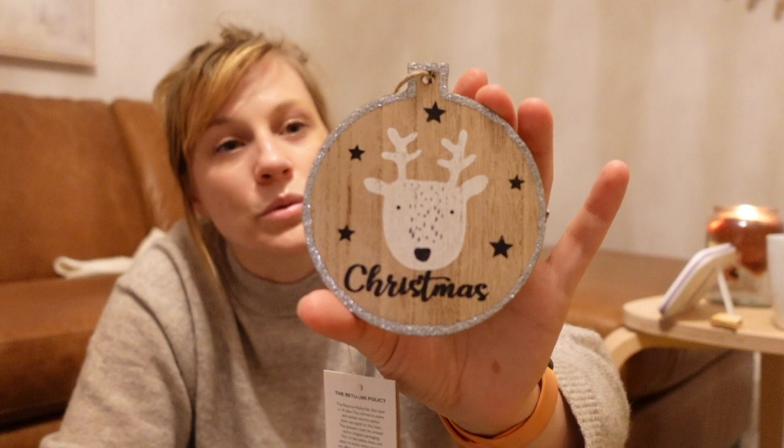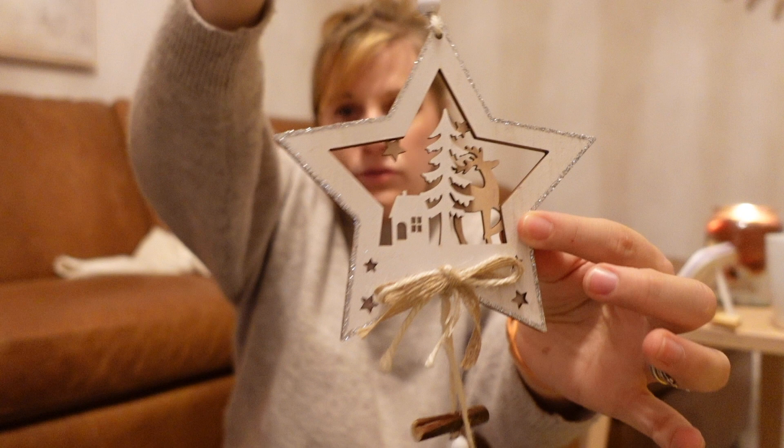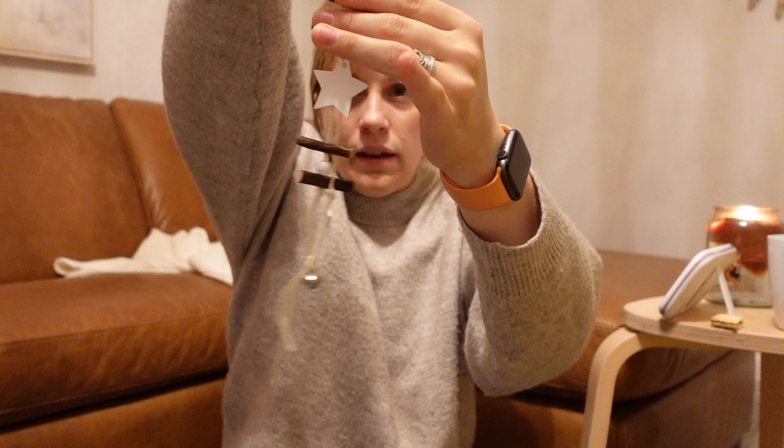This was 49p and they had loads of different ones — same shape but some said 'Ho Ho Ho,' some said 'Merry Christmas.' It's really cute and kind of kiddish, the sort of thing Oliver would pick out when he's older. It's a little wooden star with a trail of twigs, beads, stars, and a little bow on a string.